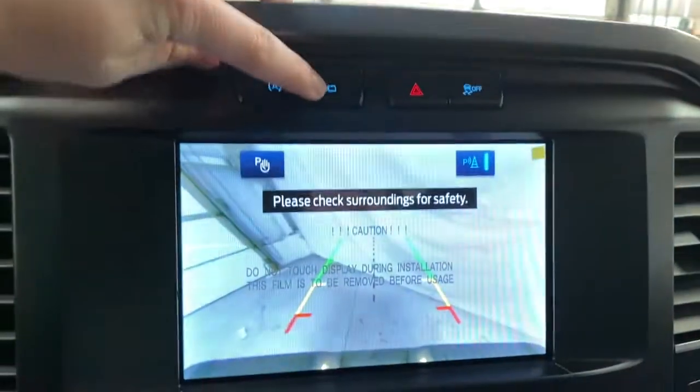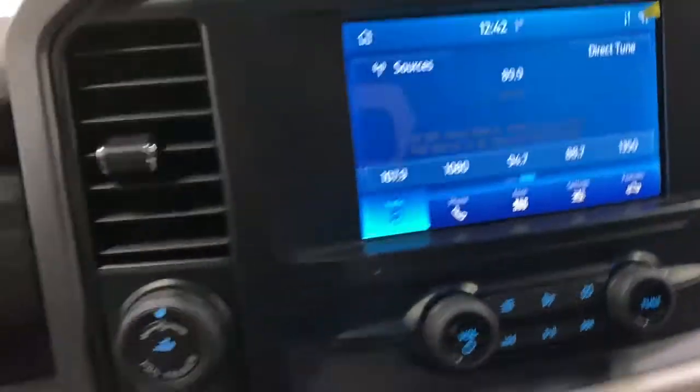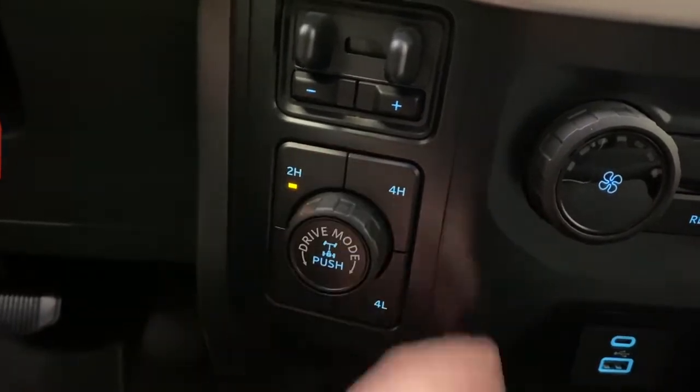Up top is auto start/stop. You can take a good look at your rear view camera from here, forward flashers, and traction control. You've also got the pro trailer backup assist, trailer brake, locking differential, two-high, four-high, and four-low.